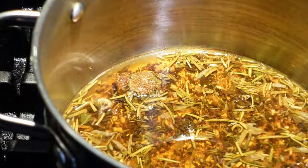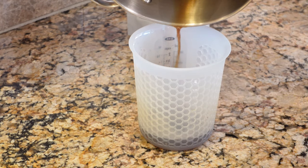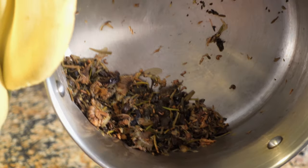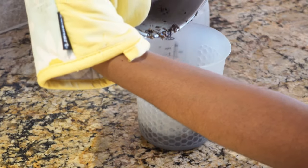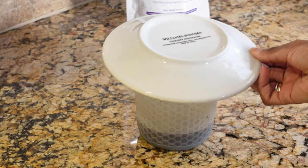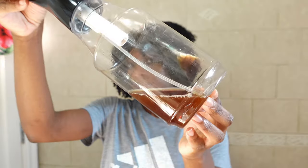I made sure it cooled down so it wasn't too hot for my scalp. I'm going to put all those ingredients in the cup so I can extract all that good stuff. I'll set it aside, mix it up, make sure everything is good, place a lid on it, and leave it alone for a few minutes. This is exactly what it looks like in my mist bottle.